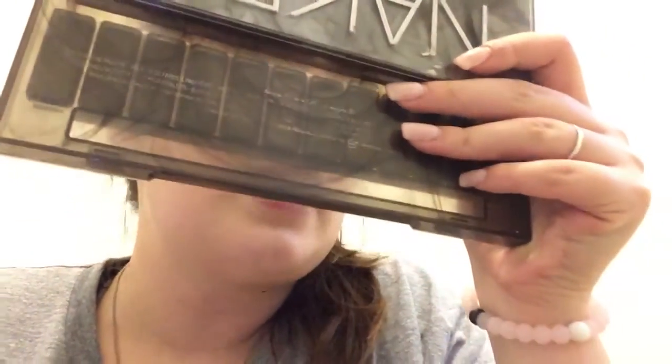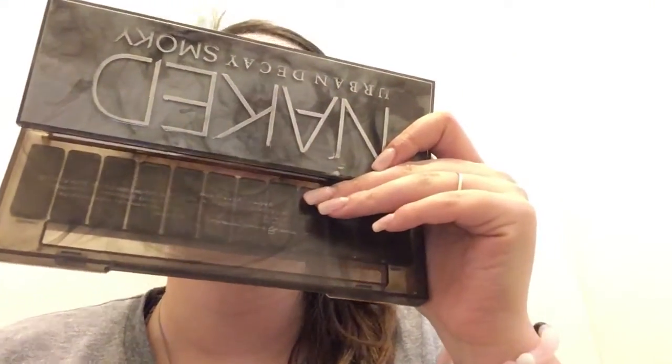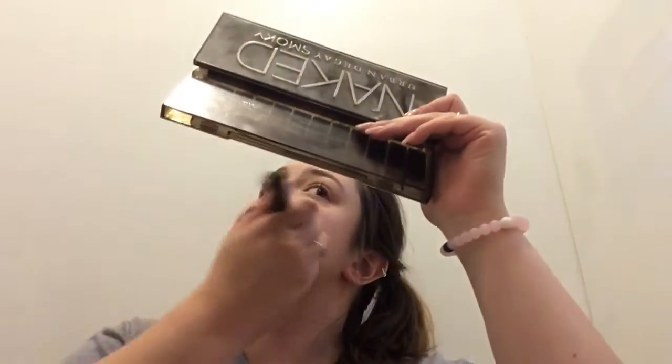That is pretty good for my face. I mean, it's not perfect, but I'm not perfect — and if my date can't handle my imperfections, then they don't need to be on a date with me. Am I right? It looks better in real life than it does on camera anyway.